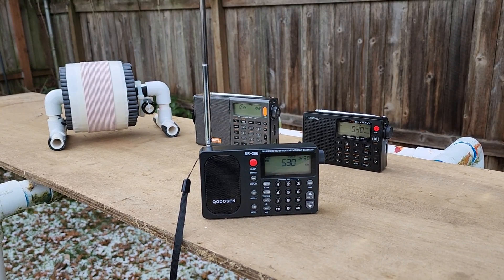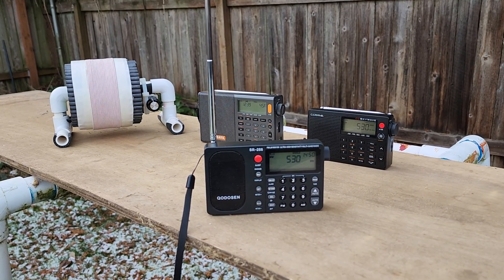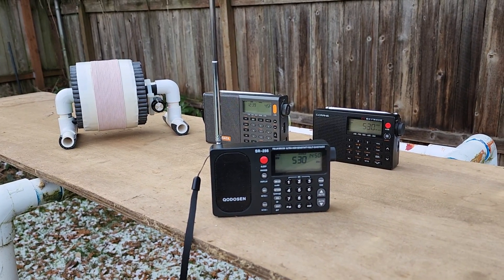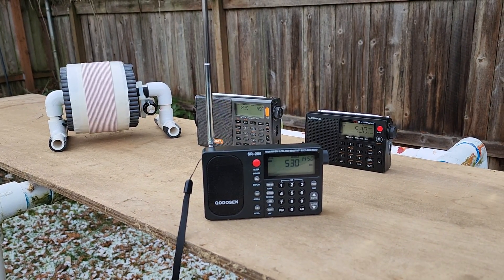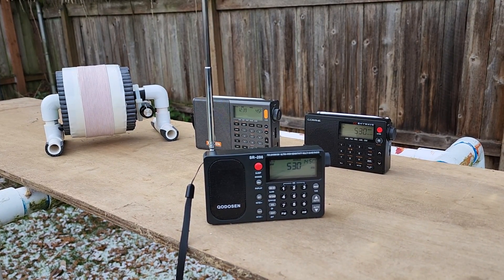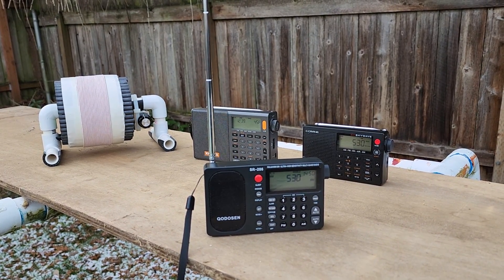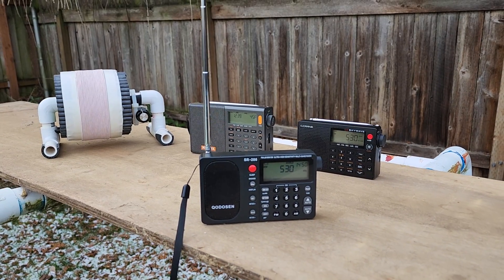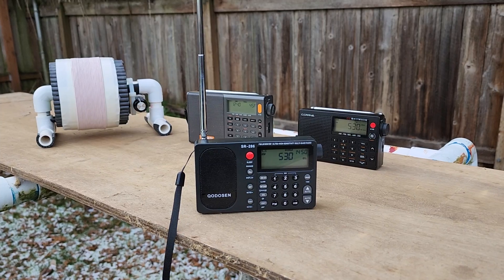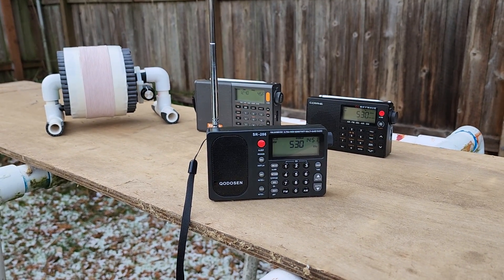On the loop stick, the SR286 has fairly good performance — about similar to the CC SkyWave on loop stick reception. But it will get beat out by the XH Data D808 on the loop stick, though not on the whip. You'll see a 5-inch FSL antenna off to the left. One more amazing thing I've discovered this afternoon is the new SR286 couples up extremely well to an FSL antenna, with a great combination of audio fidelity and sensitivity, as I'll demonstrate here.